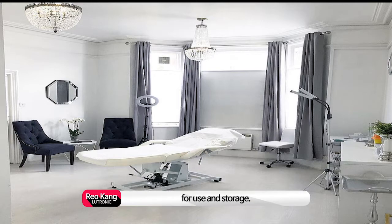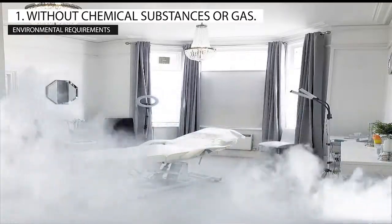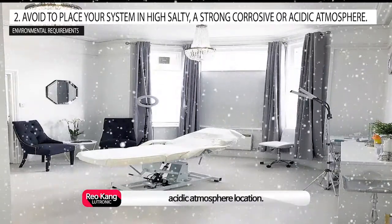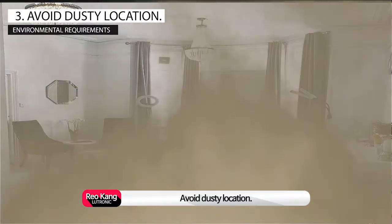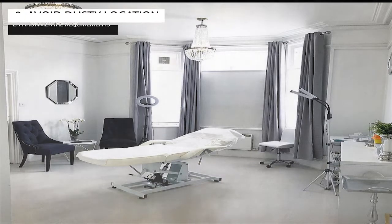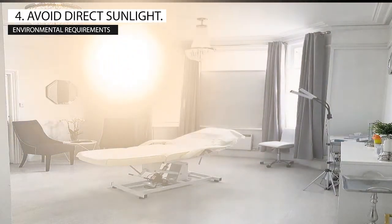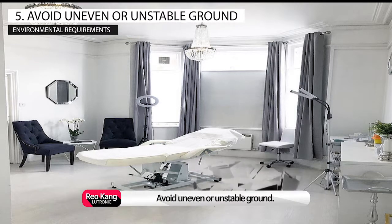These recommendations are applied for use and storage: avoid chemical substances or gas; avoid high salty, strong corrosive or acidic atmosphere locations; avoid dusty locations; avoid direct sunlight locations; and avoid uneven or unstable ground.